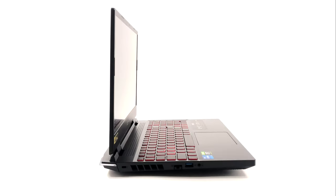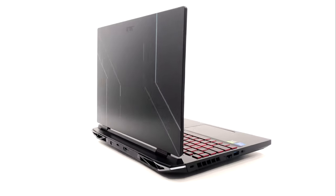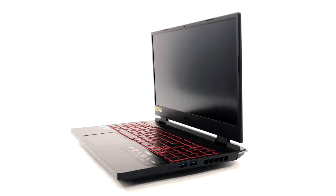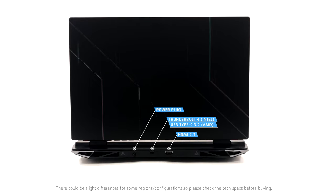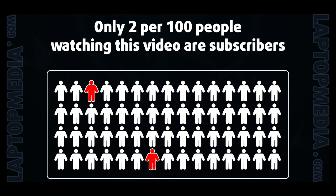On the left side, there is a LAN port, a USB Type-A 3.2 Gen1 port, and an audio jack. On the right, you get two USB Type-A 3.2 Gen2 ports. The back houses an HDMI 2.1 connector, a Thunderbolt 4 port, and a power plug. For the AMD configurations, the Thunderbolt 4 port is replaced with a regular USB Type-C 3.2.